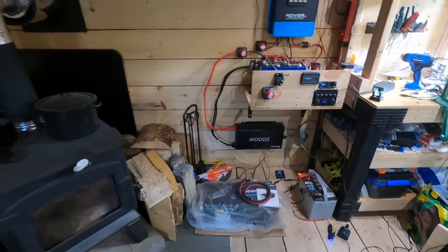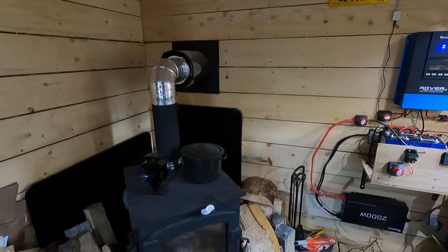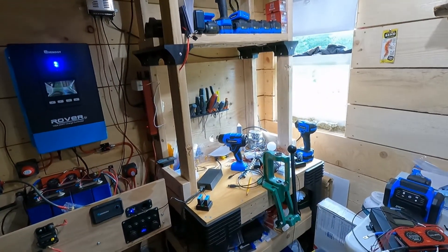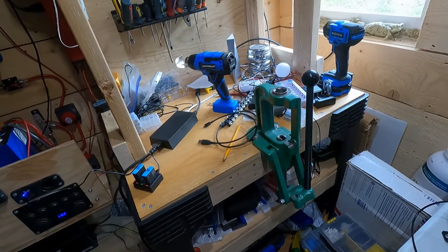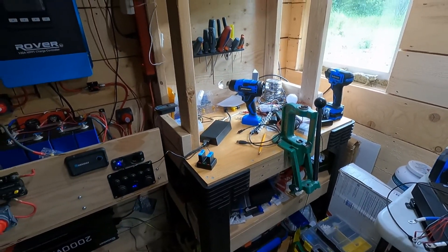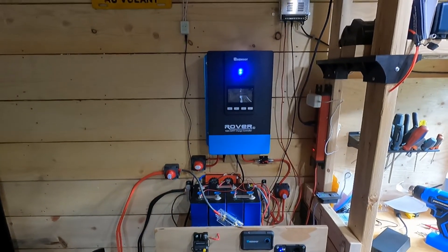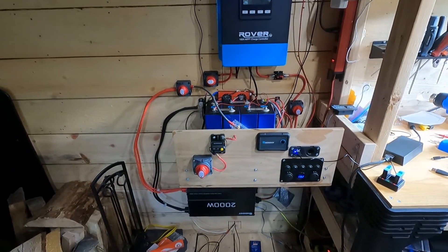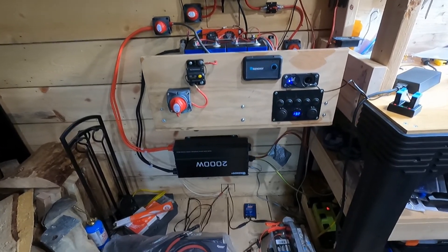Here we are at the back of the cabin. This is the wood stove I installed way back a few months ago — what a great piece of gear. Over here on the right we've got my workbench, the reloading bench. It hasn't been doing much reloading because it's been acting as my bench while I work on my solar system, which is still yet to be complete. I still have some more components on the way, but this is the current state of things.